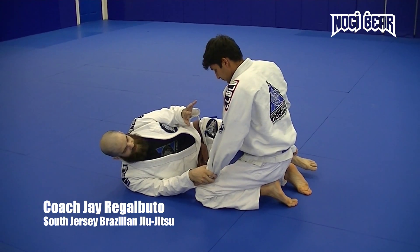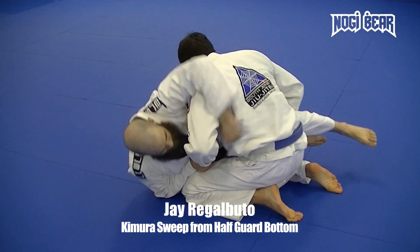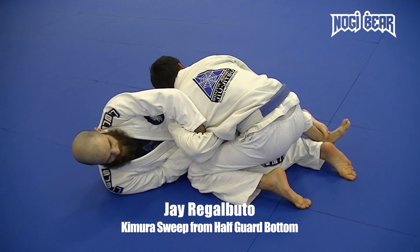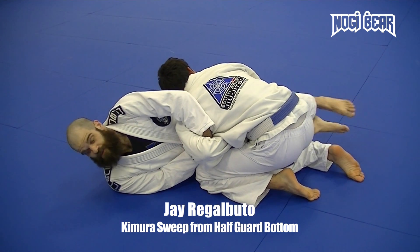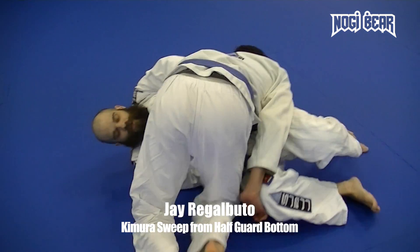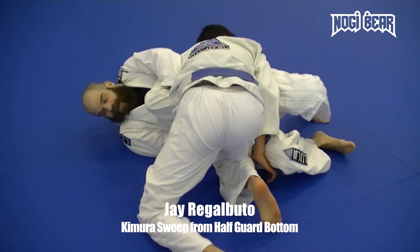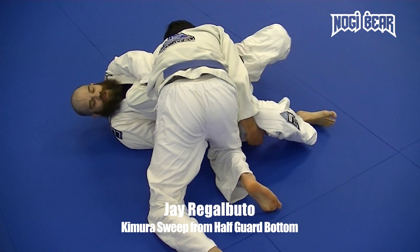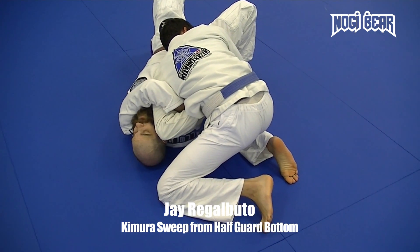This is gonna be about timing. My partner's here, he's engaged. I pop over, I get that Kimura. He's doing a good job of protecting it. What I'm gonna do is make him think he's doing a really good job passing — I'm just gonna drop my right leg and let him start to pass, into side control. As he's passing, I need him to be up towards my right shoulder. I'm gonna pull myself under here, use this Kimura, and bridge to my left side.